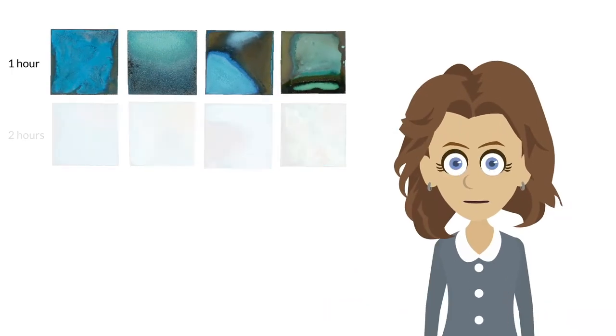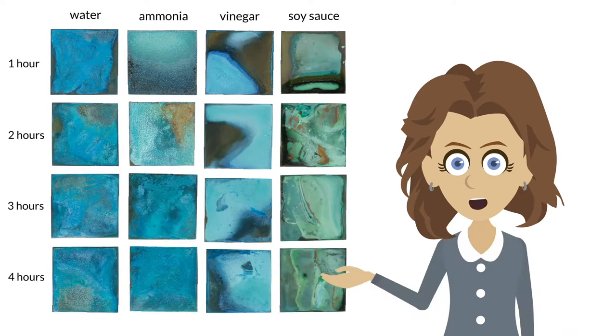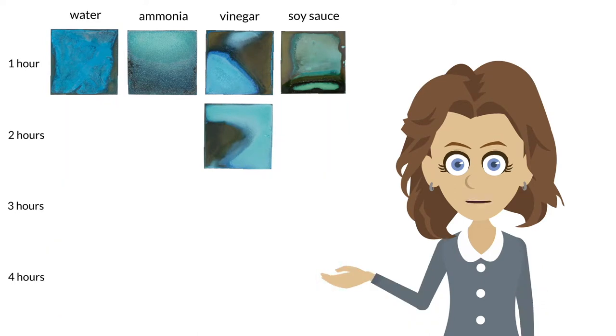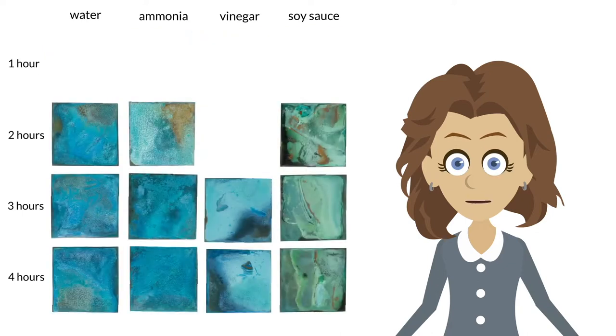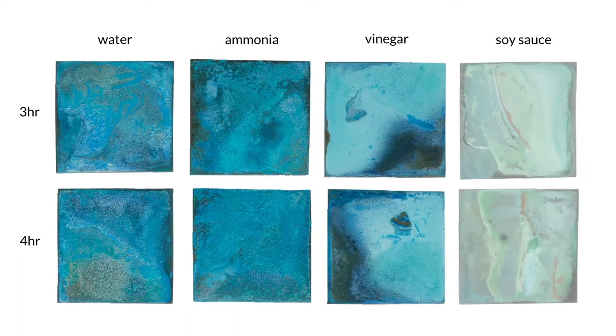I repeated the experiment with cook times of 2 hours, 3 hours, and 4 hours. Some I allowed to develop natural poolage and some I got painterly with. It would appear the longer the cook times, the more similar in color and texture water and ammonia become, whereas vinegar and soy sauce remain quite unique.